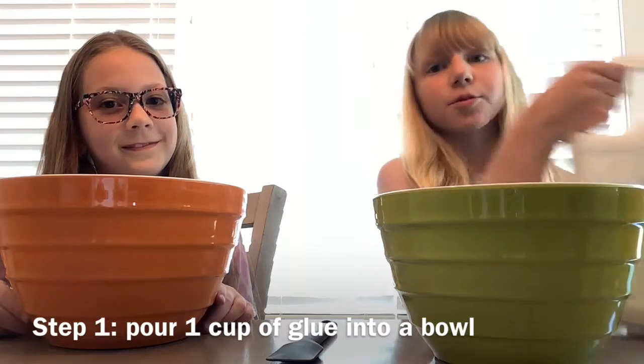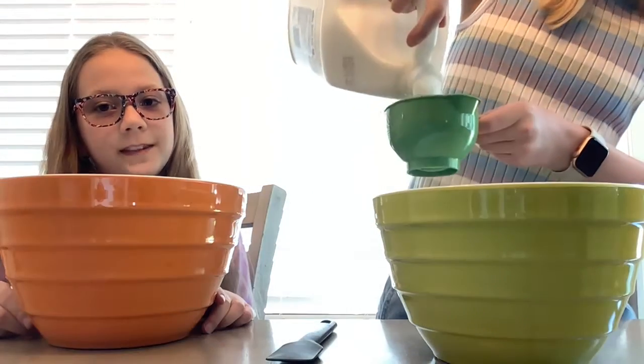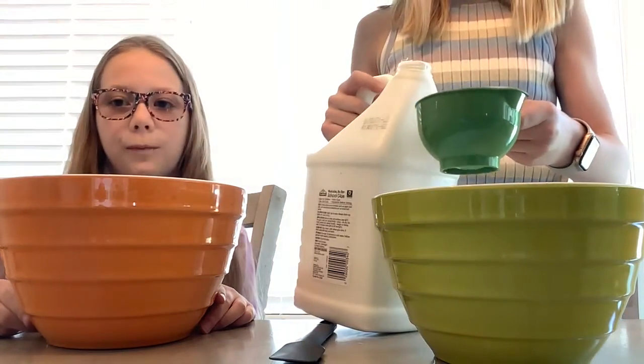Okay, so your first step is you're going to pour glue into a one cup measuring cup. Then put the one cup measuring cup full of glue into your bowl.